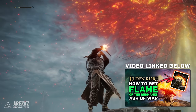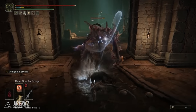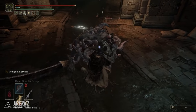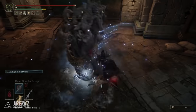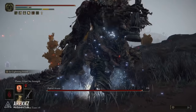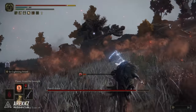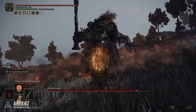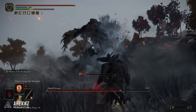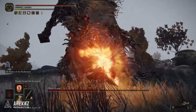I'll link my video in the description where I show you how to get Flame of the Redmanes. By having this in your offhand, you can use the Dragon Scale Blade to inflict Frostbite for that big chunk of damage, then switch to the dagger to quickly reset Frostbite. You can also use Flame of the Redmanes to break enemies' posture and poise, putting them in a vulnerable state — giving you that opening, despite the skill's large wind-up, to inflict Frostbite again.